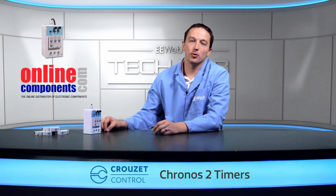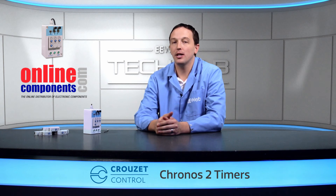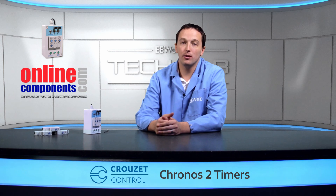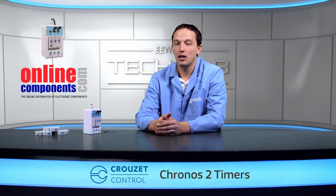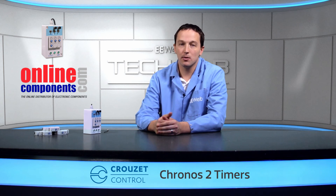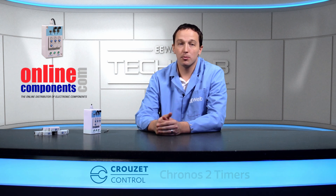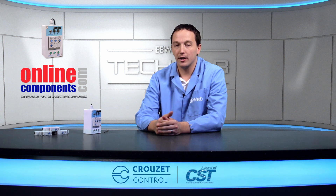OnlineComponents.com and Crusade Control offer these and many other control and automation products for applications in a variety of industries. I've only been able to show a few of the functions of the Cronos II timers here, but it's a very versatile family of timers that can address virtually any need — whether it's industrial automation systems or machinery, food processing, lighting and HVAC control, or building automation. For more information, check out OnlineComponents.com.